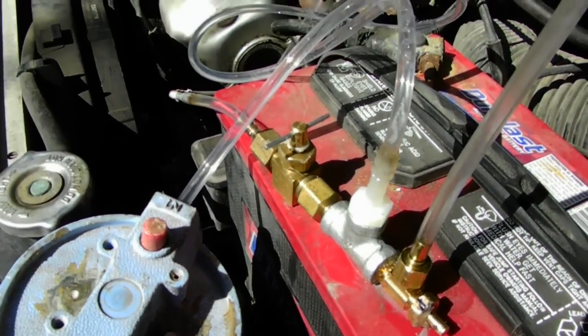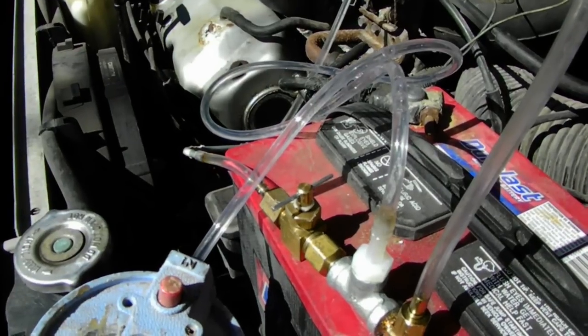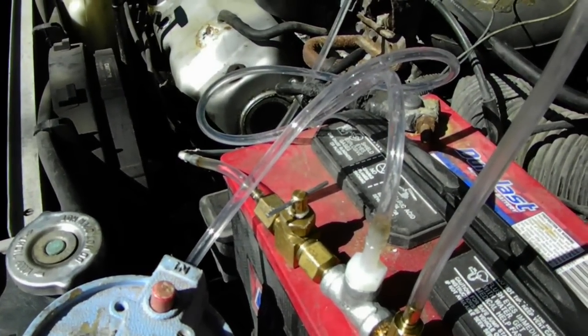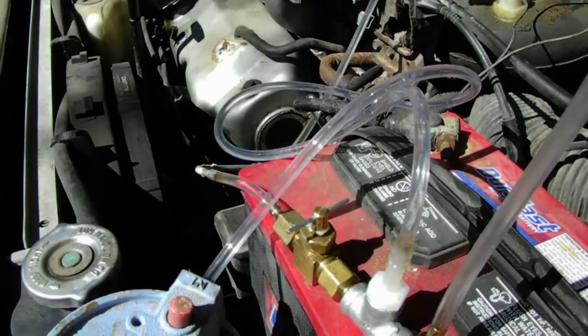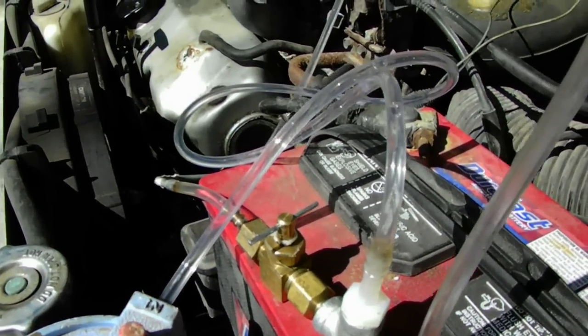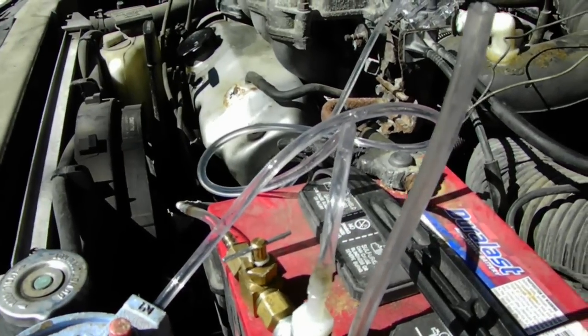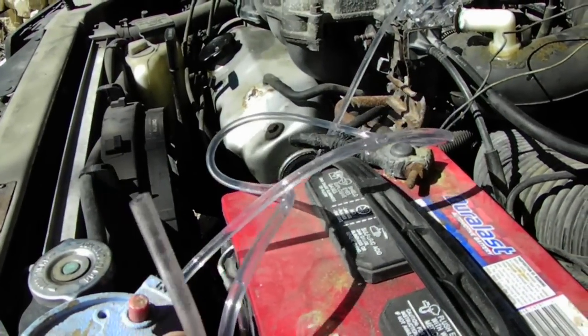And it saves a lot on gas. I went up from around 18 to 19 miles per gallon — I'm up to about 24, 25, sometimes 27 miles per gallon, depending on driving conditions.